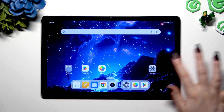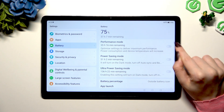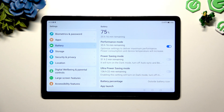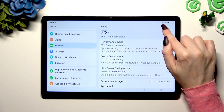Begin by opening Settings and scrolling down to the Battery section. Then use the switcher next to Performance Mode to activate it. When it's blue, that means high performance mode is on. You can also see a tiny icon at the top right corner, right next to the Bluetooth icon.